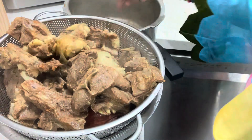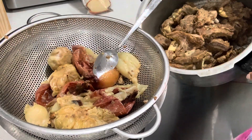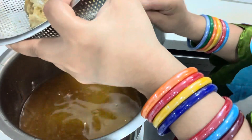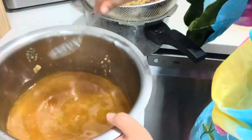Remove all the onions and garlic. We will mash all the onions so that the puree comes out, then set them aside.